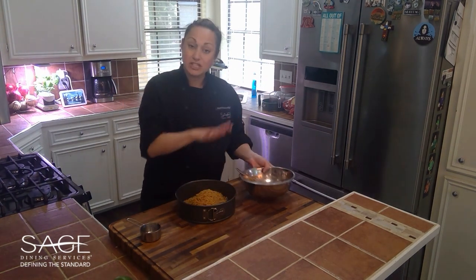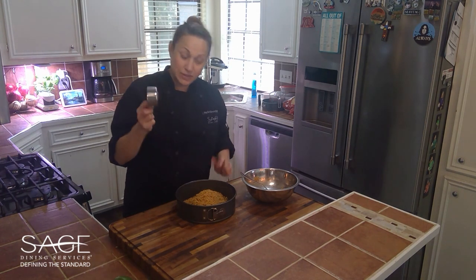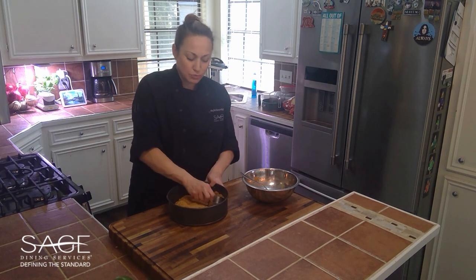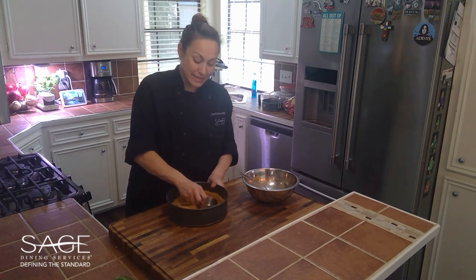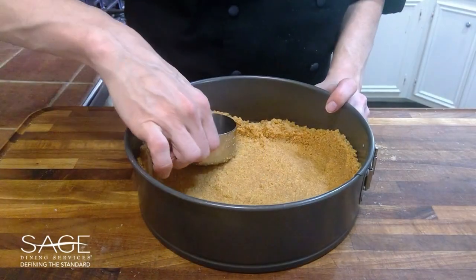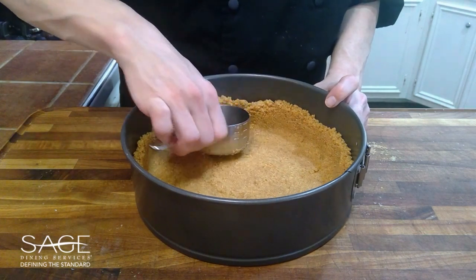We're just going to press firmly down and around so it goes up the sides. I like to use a measuring cup — it doesn't matter what size — so I get a nice smooth and even bottom and sides as I'm pressing down, using the measuring cup as leverage.